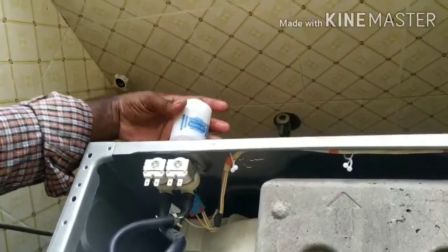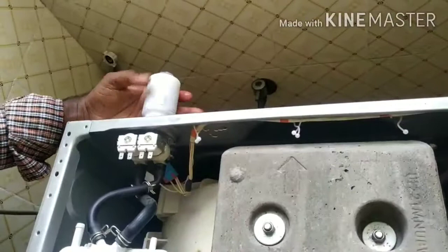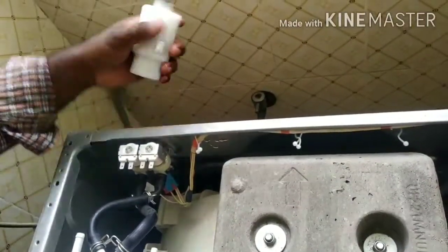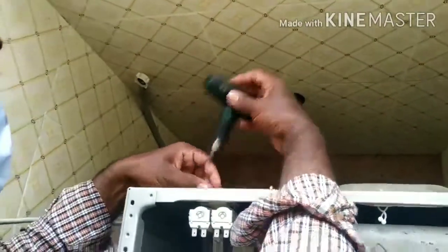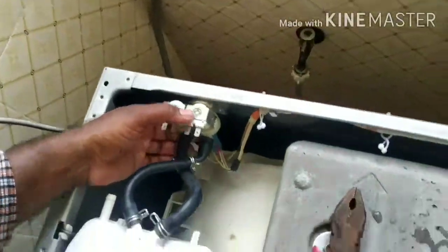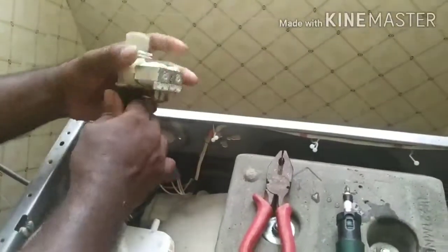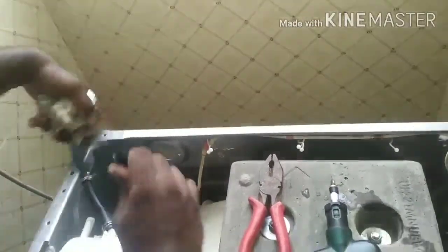The valve is a magnetic valve. Let's remove the valve. Not only into the washing machine, but also into the cool and storage of the washing machine. Remove the washing machine into the body.